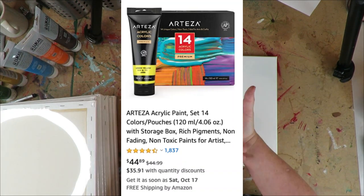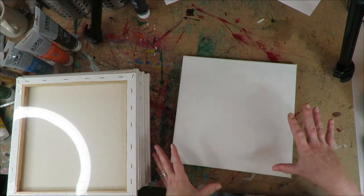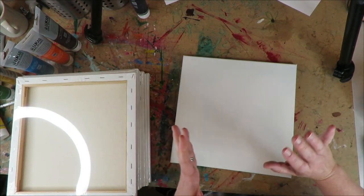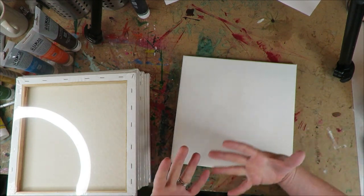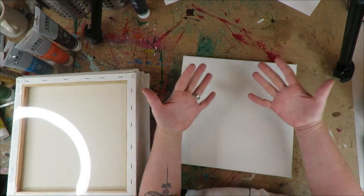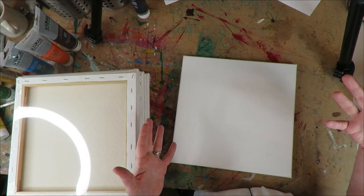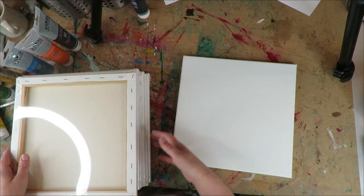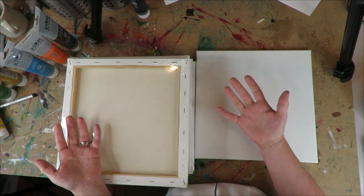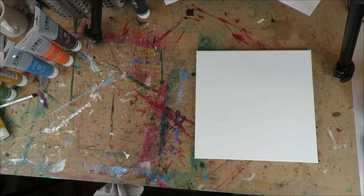If you do those things and come back and tell me, you'll be entered to win both the multi-pack of canvases as well as a giant pack of 14 large tubes of Arteza acrylic paint. Last time I did a giveaway, I didn't follow the rules, so Arteza wasn't willing to give away the prize — so I donated my own supplies to the winner. This time let's play the game correctly and Arteza will reward us accordingly.